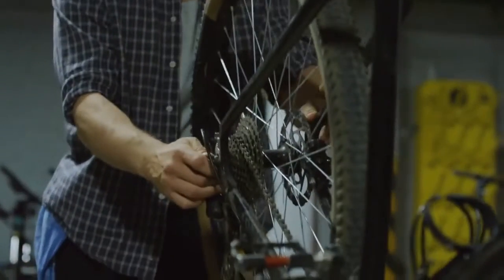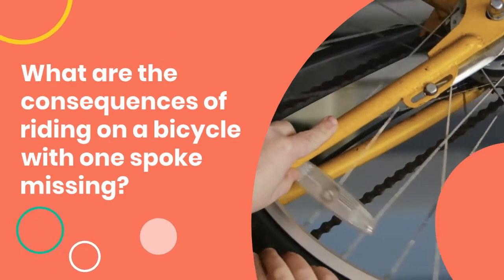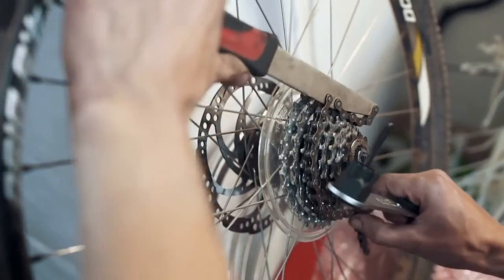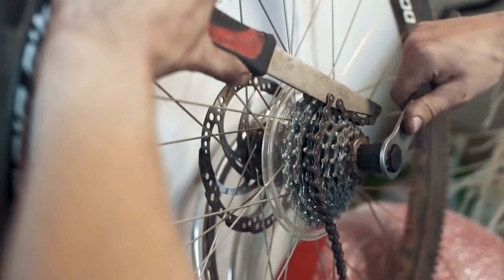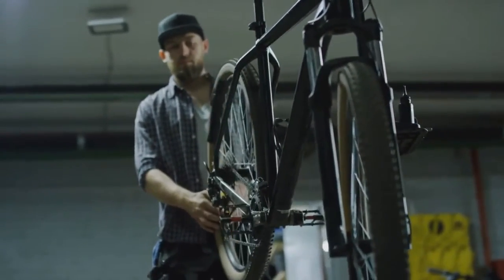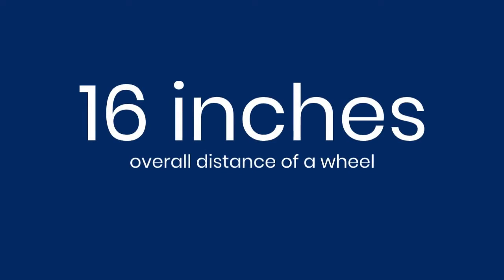In this case, I would recommend going to a bicycle shop to get your spokes fixed. What are the consequences of riding on a bicycle with one spoke missing? The most obvious consequence is that your wheel will become more and more unbalanced with each rotation, which on a road bike can become very dangerous on long-distance rides. For example, riding on one spoke for just five minutes has been shown to increase the overall distance of a wheel by up to 16 inches.